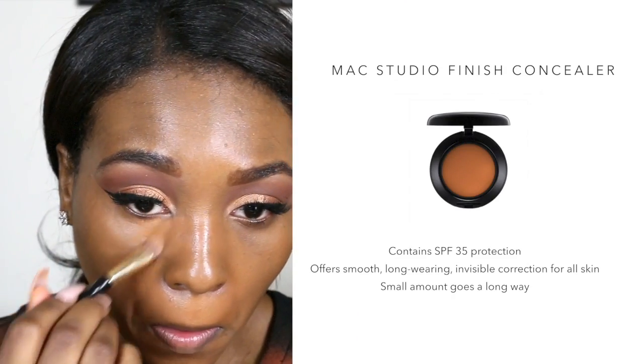Using the MAC Concealer from earlier, putting that under my eyes. I'm using the neutral shade first so I can conceal those dark circles, and then I will put the lighter shade for my highlight later.